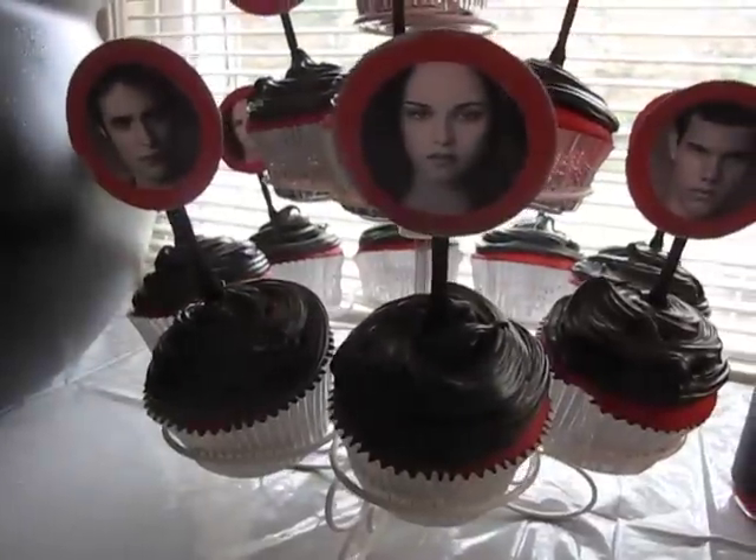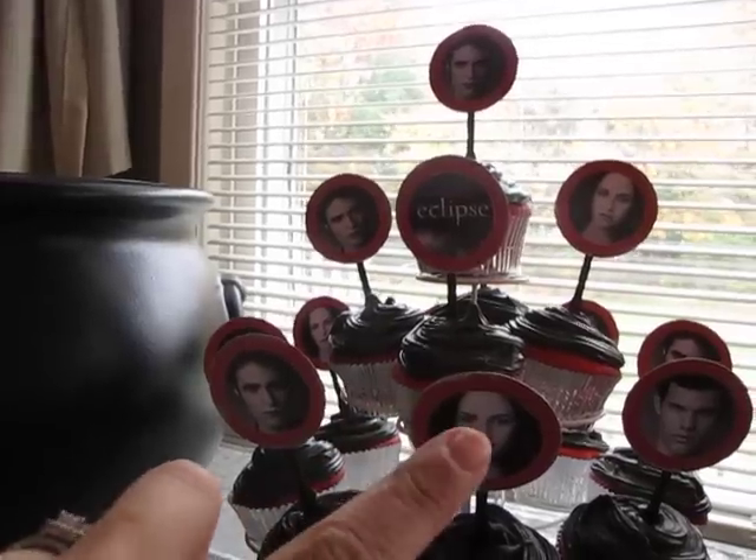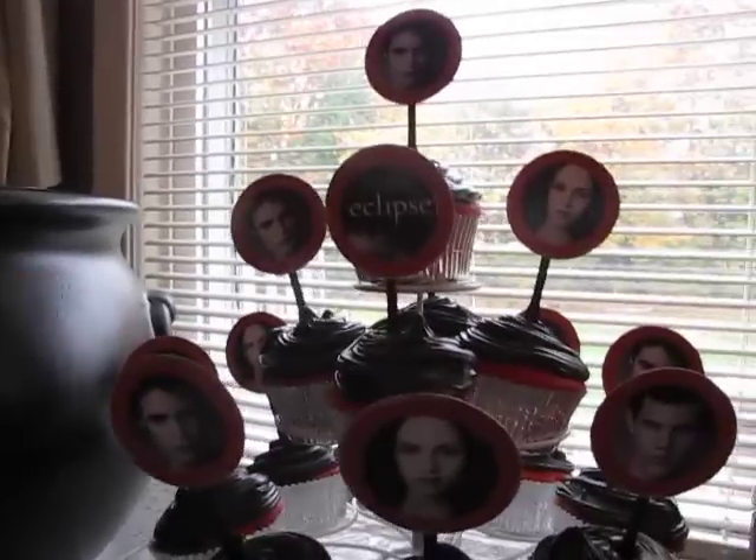This is her cupcake thing that I made. I made all her cupcakes red and then I used black food coloring. And then I printed these out on the computer and used my Cricut to cut all the red circles out.